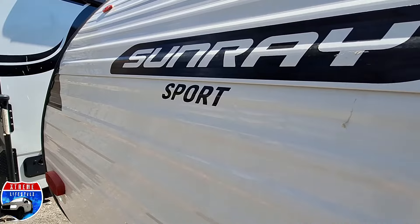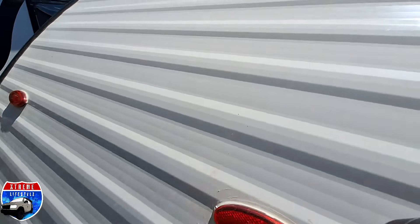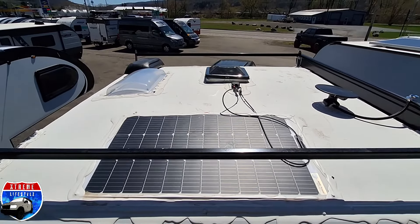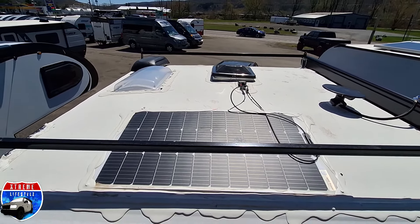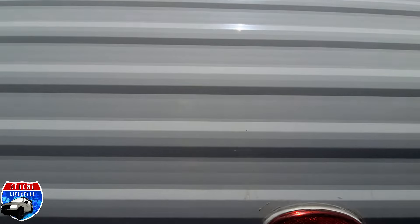Now let's get up on that roof so I can show you what that solar panel looks like. Up here we've got that 100-watt solar panel — I clean mine with warm water and a microfiber cloth. Beyond that we have a couple vents and the receiver.